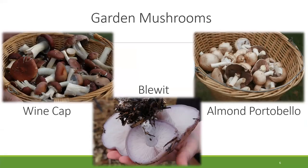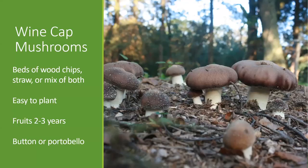The three mushrooms I like to start off with are the garden mushrooms. These three are probably the most approachable for the typical homeowner. They're grown right on the ground outside on a variety of materials, and they can be planted really easily without any tools. The first one, and our top seller and still our favorite, is by far the wine cap mushroom.